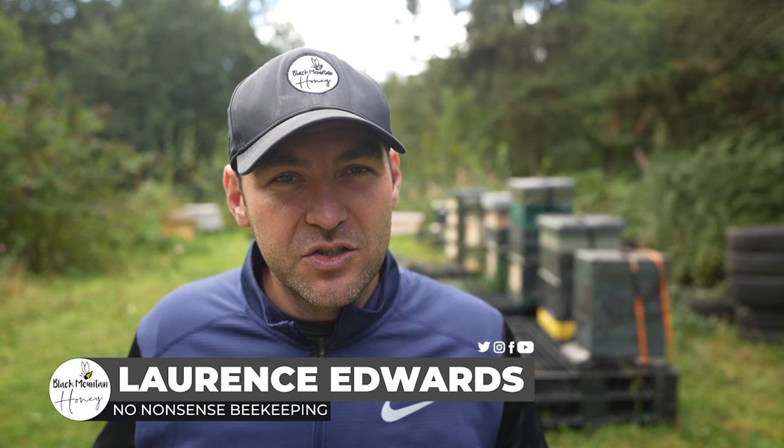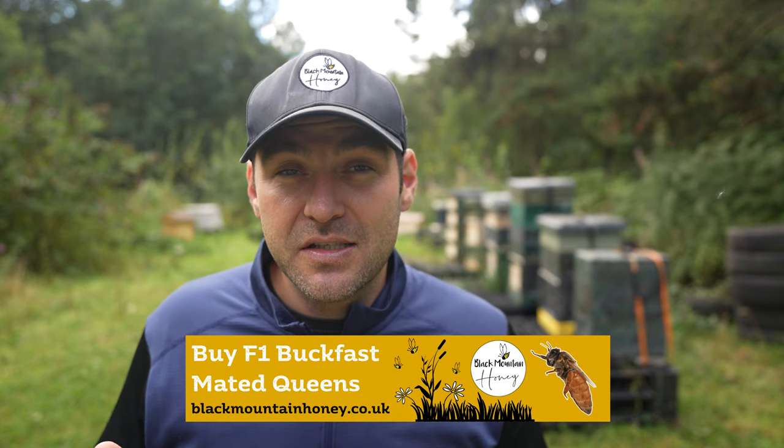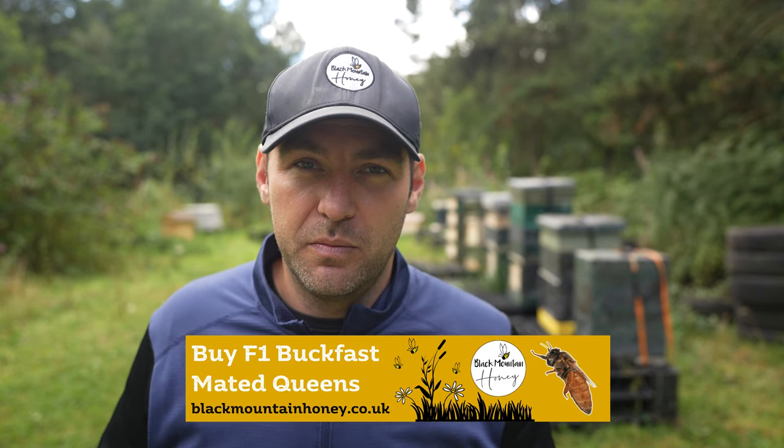Today I'm going to show you my really neglected stone beehive, talk about why it's been neglected, why it's not built up that well, and then we're going to get the colony ready for winter. I'll get my bee suit on and let's go check out the slightly stunted colony in a stone beehive.